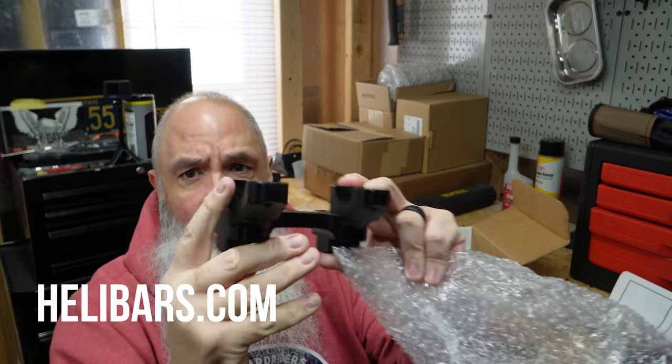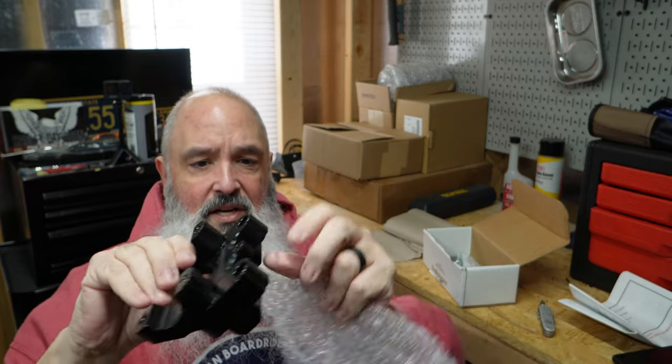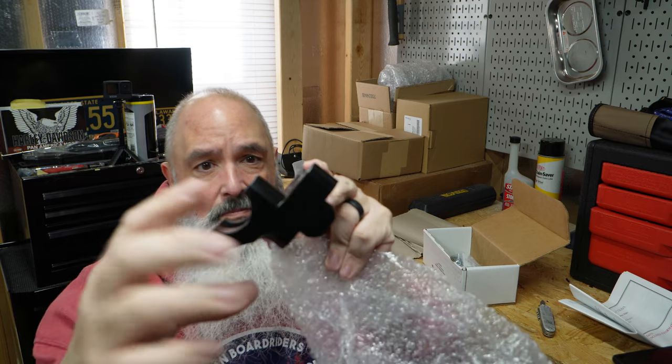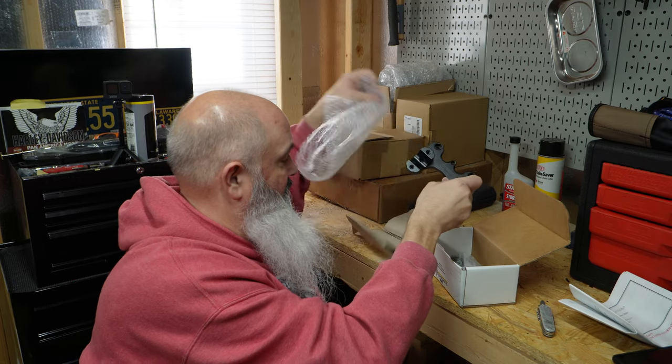I looked on the website — they look really finished and nice. The risers themselves. This little section here will fit where the existing bars are, so I guess that's two inches up, two inches back. Very nice piece of equipment. Feels nice anyway.